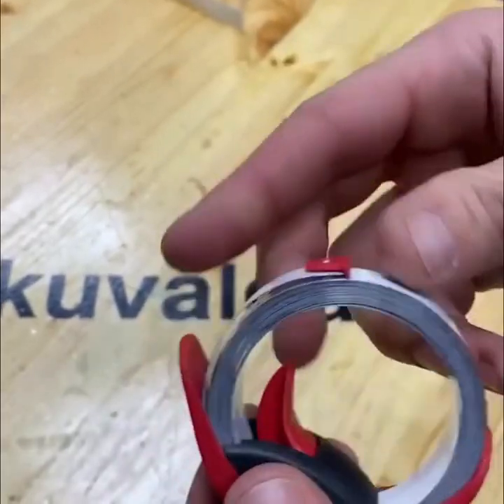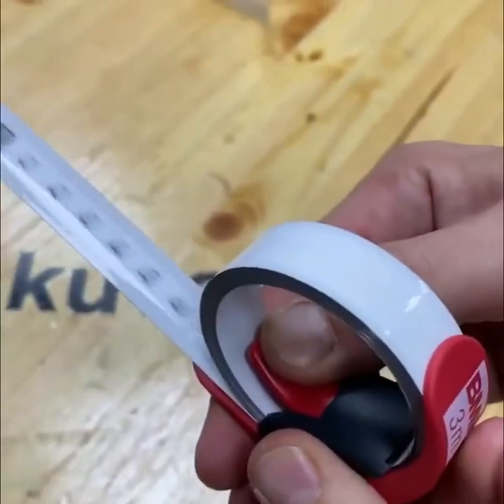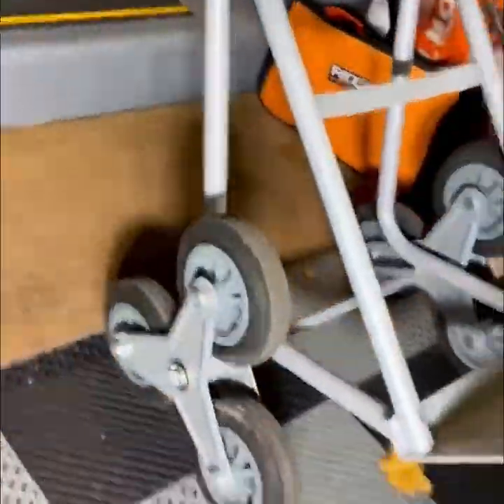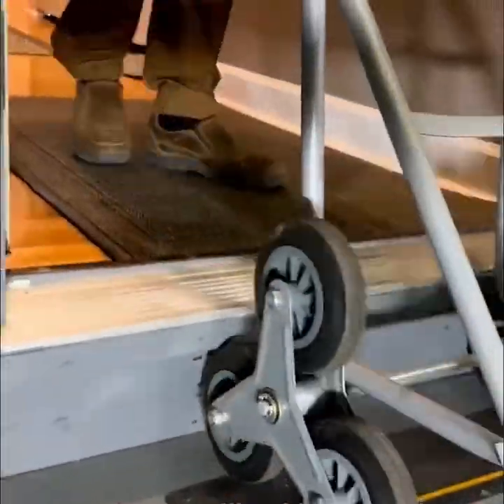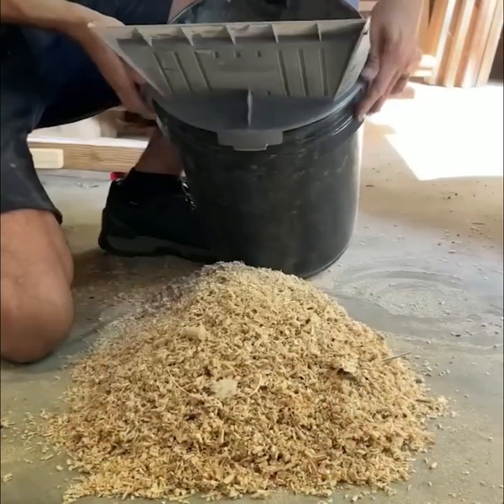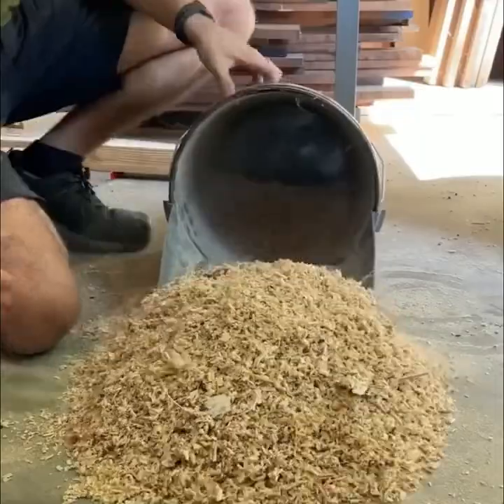Jigs like this one make measuring a lot quicker. Mechanisms like this one make carrying heavy loads up stairs a lot easier. Quick Lid helps you tidy up your workshop in seconds.